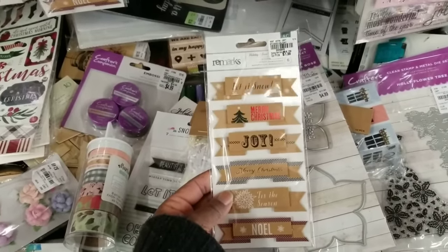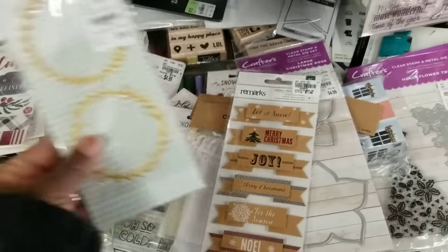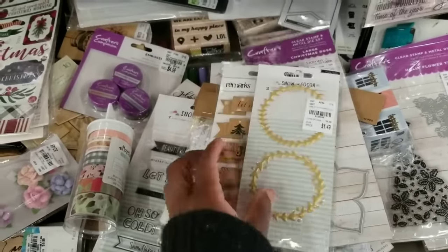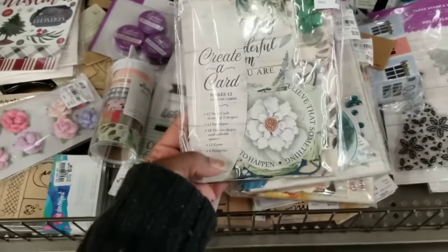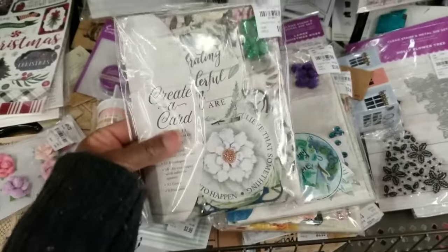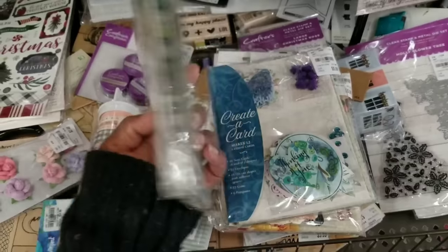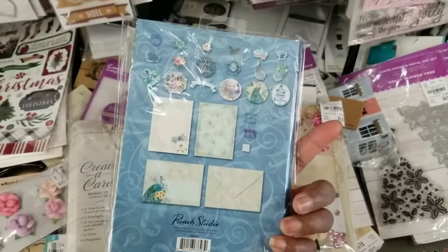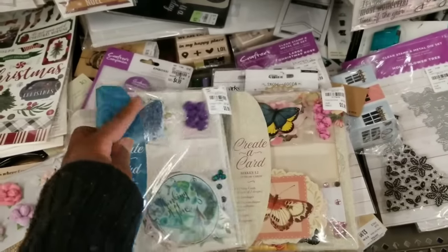Got some dimensional stickers — a Christmas set for $1.99. I like these — love the foiling. Snow and Cocoa — two gold wreaths — that's a repeat item. It's been a while since I've seen the Create-a-Card sets. They're $5.99 and make 12 cards — so pretty. There are three collections, maybe more. You get die cut pieces, pretty pom-poms, and pearls.